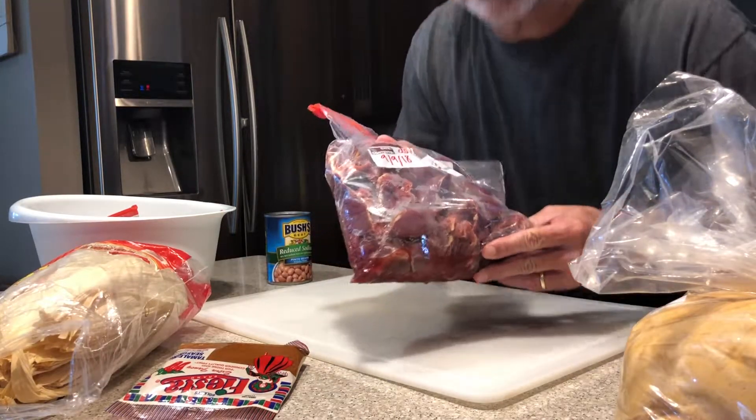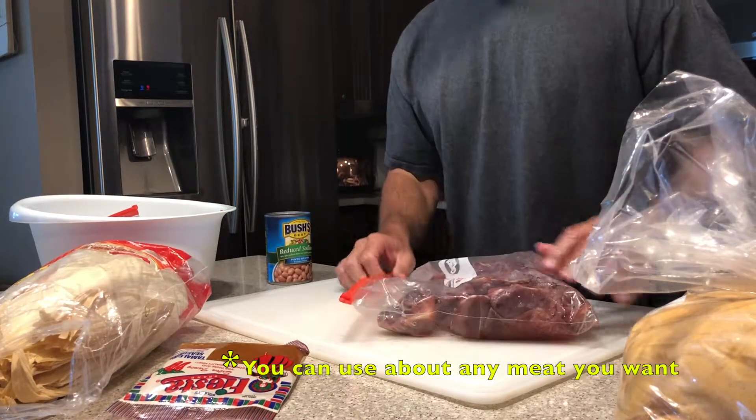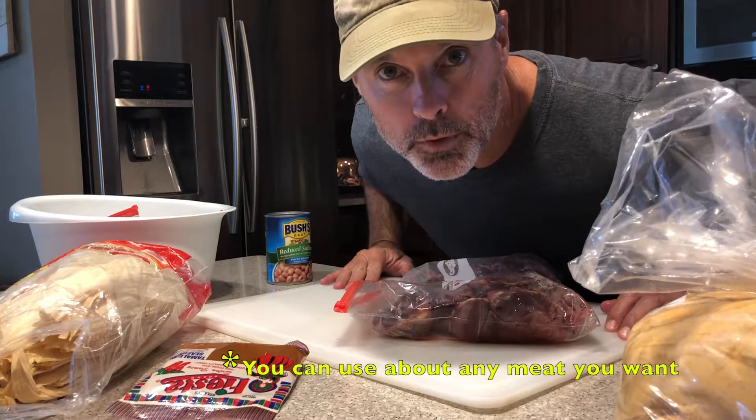Dove tamales. First, you gotta prep the meat.